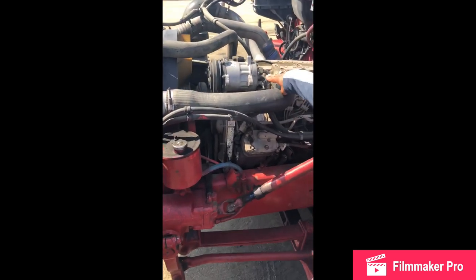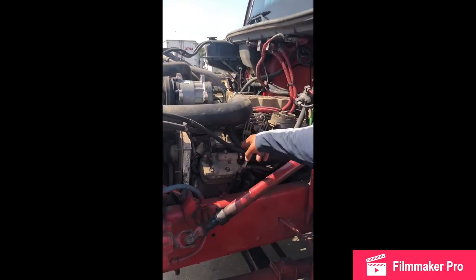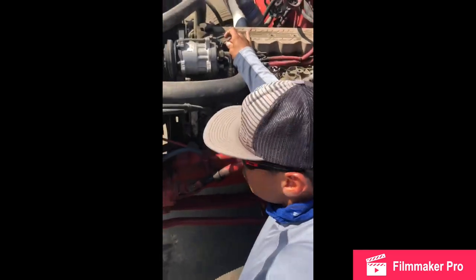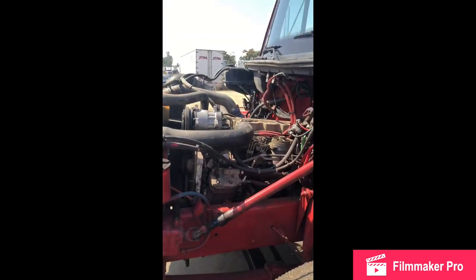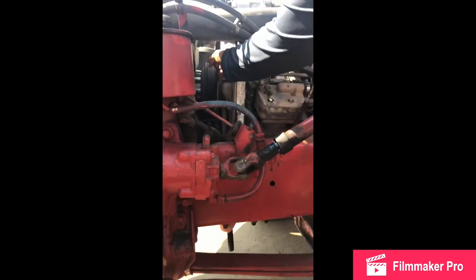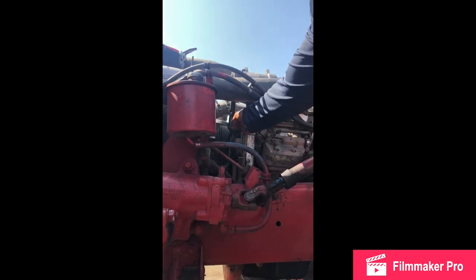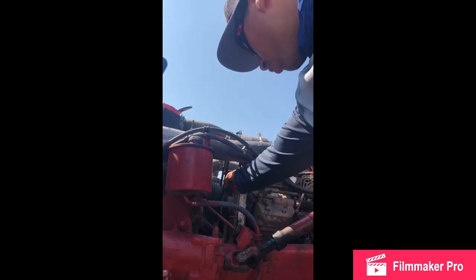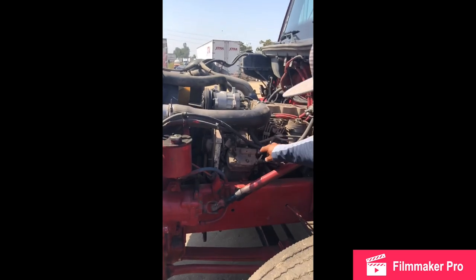My AC pump: no cracks, no breaks, no leaks, working good, securely mounted with nuts and bolts, mounted and secure. My AC pump hoses: no cracks, no cuts, no leaks, good condition, securely mounted with clamp, mounted and secure. My AC pump wires: no cracks, no breaks, no illegal tape, not touching each other, not loose, good condition, mounted and secure.